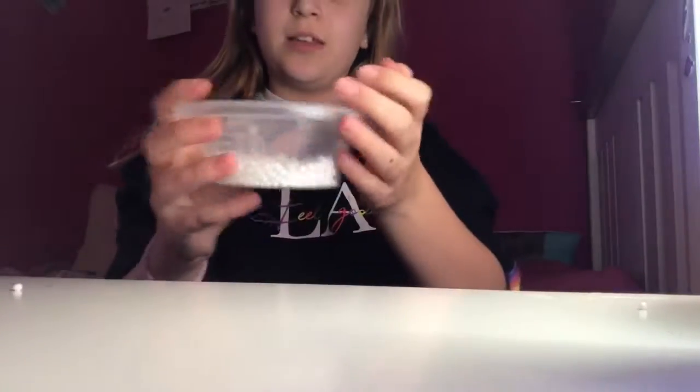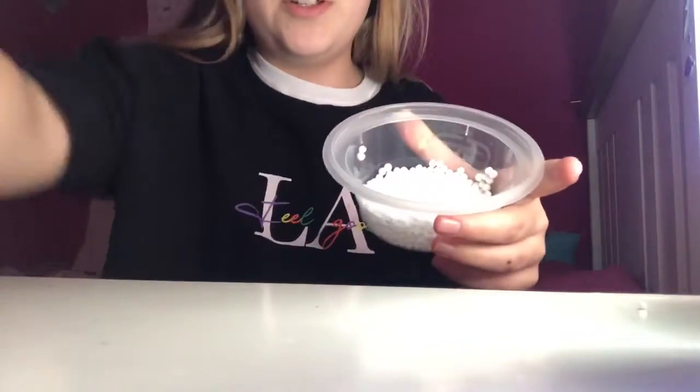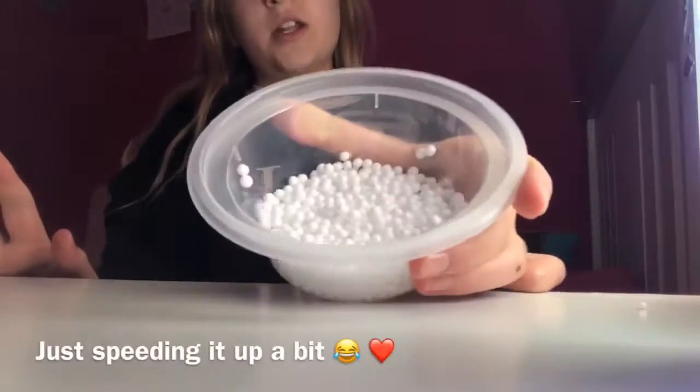So here's what you're gonna need to make the micro foam balls. If you don't have any foam balls, you can get them out of a bean bag or something — it doesn't really matter. You can also get them off Amazon if you don't have a bean bag. You're gonna need some normal foam balls — I got mine out of my bean bag.